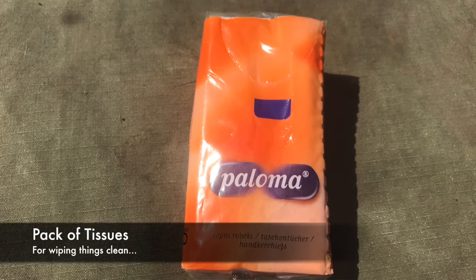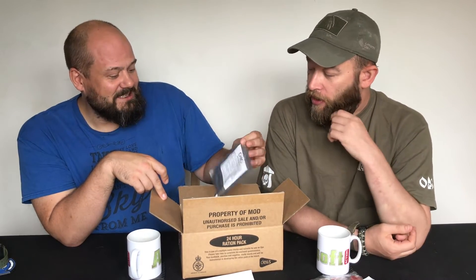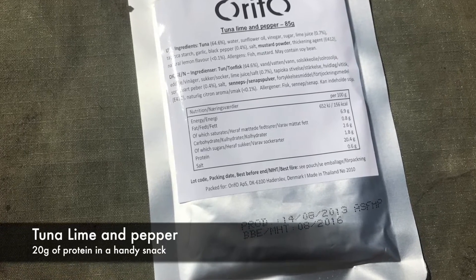We've got a very useful pack of tissues for various uses — we'll let you guess why you're going to need those. And this is great — I've got tuna in a pouch, a little full pack of lime tuna. Brilliant for a little munch. It's one of those things you can just eat as a snack or as part of a meal. I really am so impressed with these.